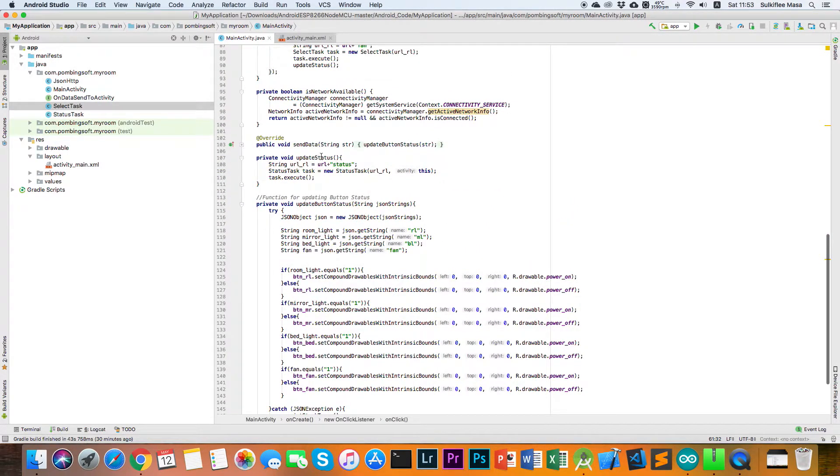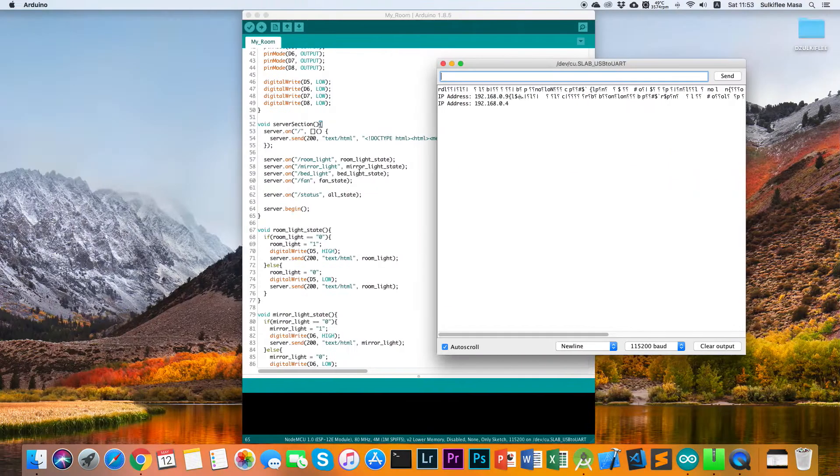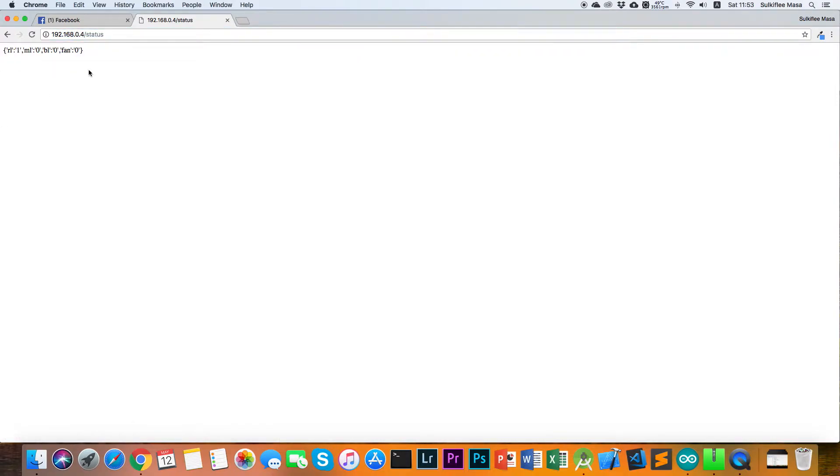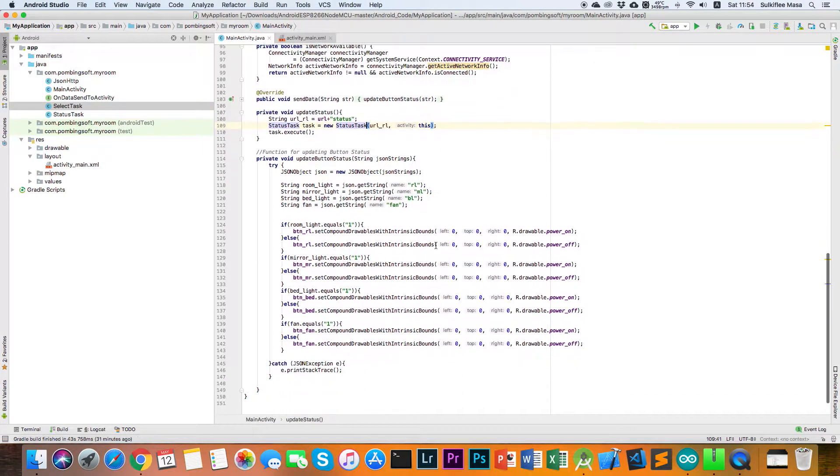The update status function appends the status path to the URL. In the web browser you can see we get a JSON object in response: rl stands for room light, ml for mirror light, bl for bed light. If we switch the room light off and check the status again, you can see all values are 0, meaning all relays are off.